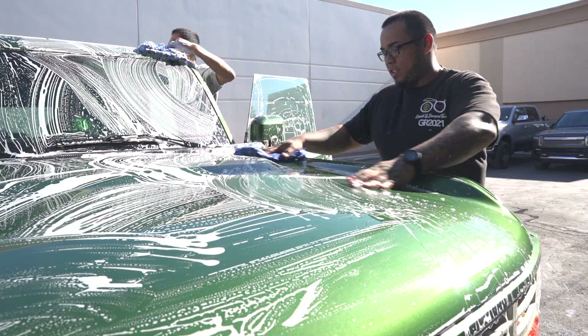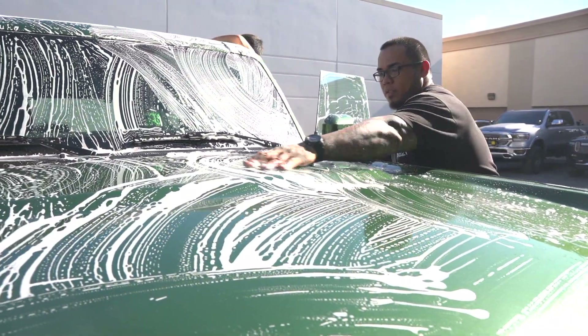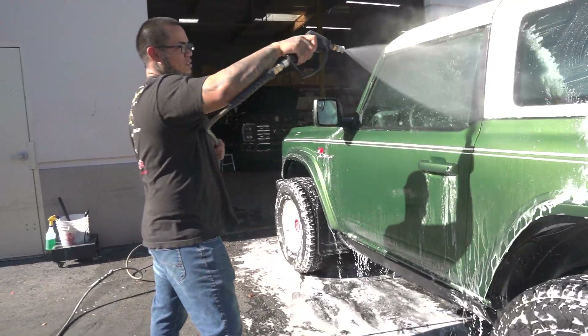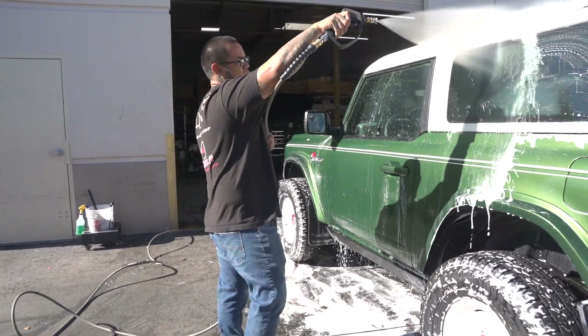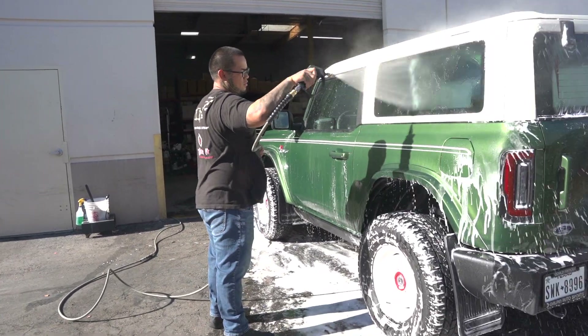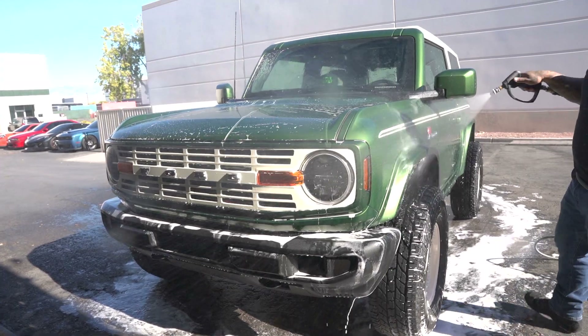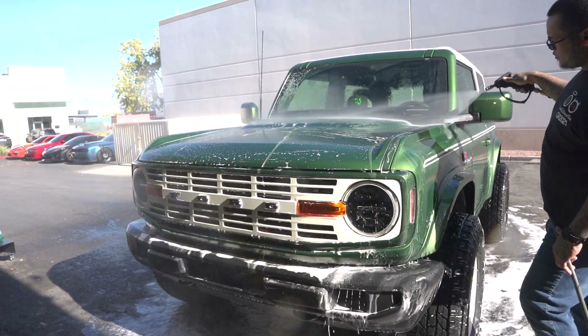He's building some bad rides right now for SEMA. This guy's a pretty cool guy — he came into town, saw us on social media, knows me from other videos of storytelling, and said, 'Hey, I want to tell a story about my Bronco and I want you to work on it.' In fact, it might be here at Glossett and SEMA. So guys, stay tuned. It's going to be another epic Weekly Buff.